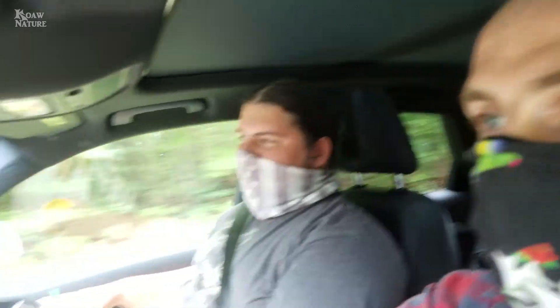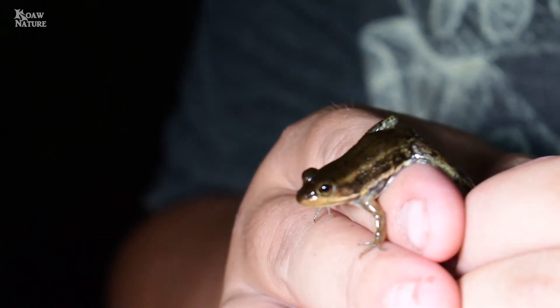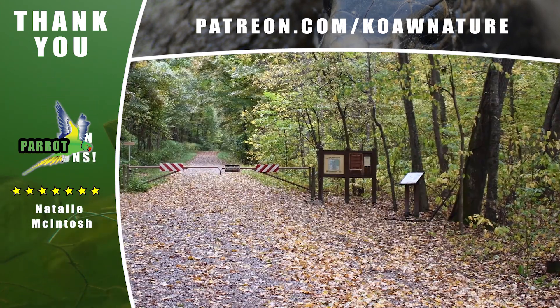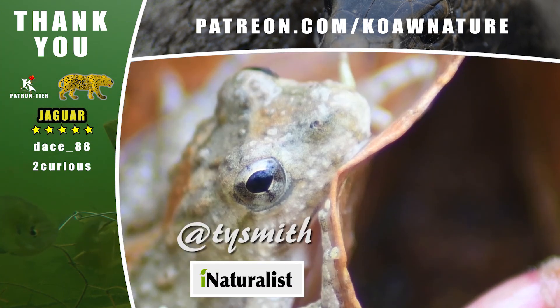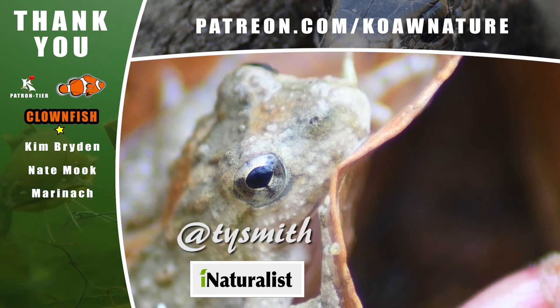Great herping videos are coming soon — one where Ty and I venture into southern Virginia finding three rare species, one of which wasn't a reptile or amphibian, and another where I go see if Snake Road in southern Illinois lives up to its name. Big thanks to Ty Smith — you can find him on iNaturalist with the tag at Ty Smith. Spread some knowledge, be nature heroic.